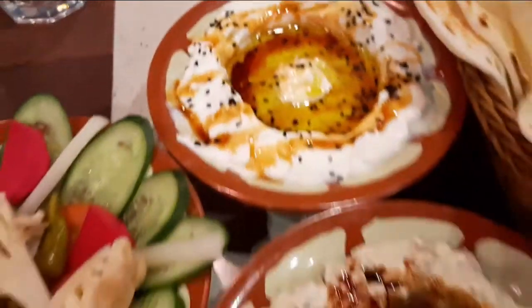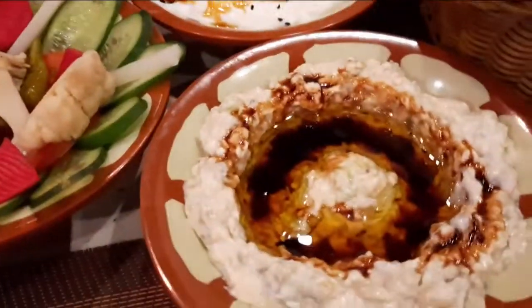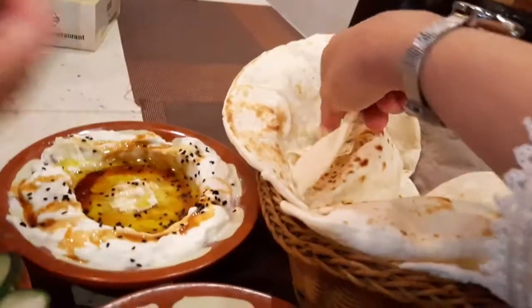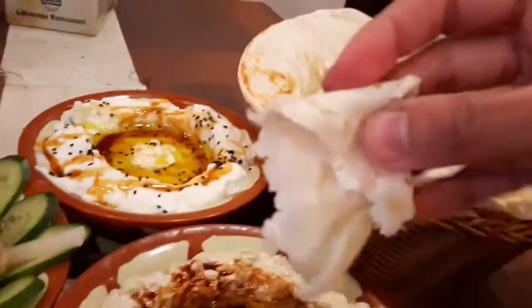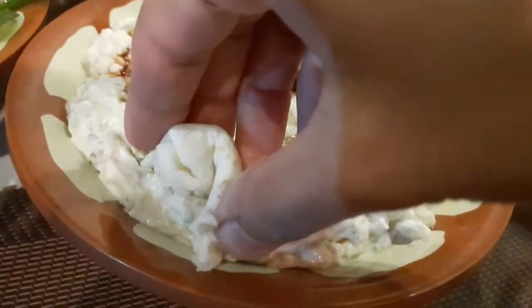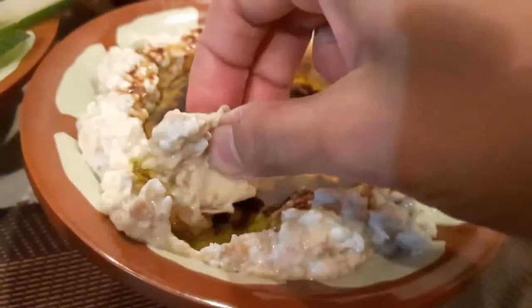This is Labana with Honey. And this is a Mutabal. And this is Pita Bread. Now let me tell you how it is — this is a soft Pita Bread, all freshly made and ready. Let's try it with Mutabal. This is also drizzled with olive oil.